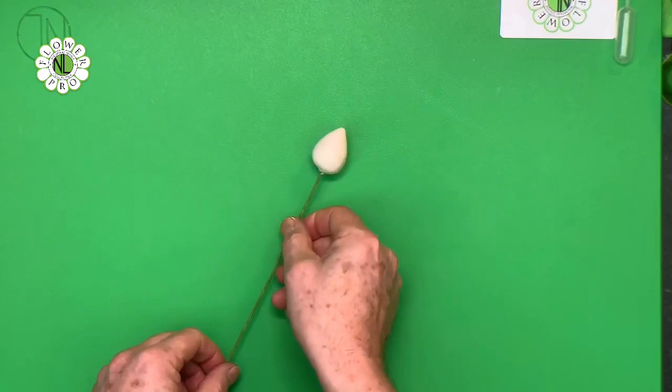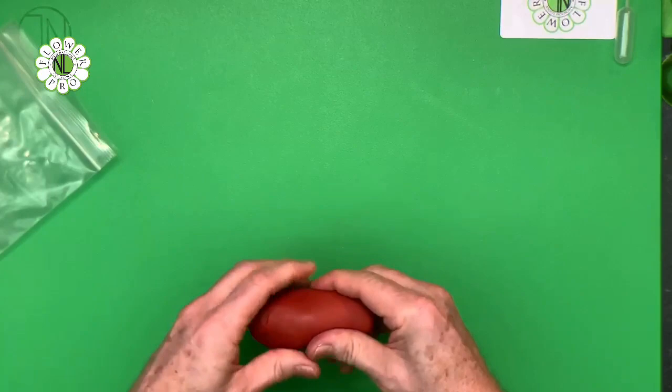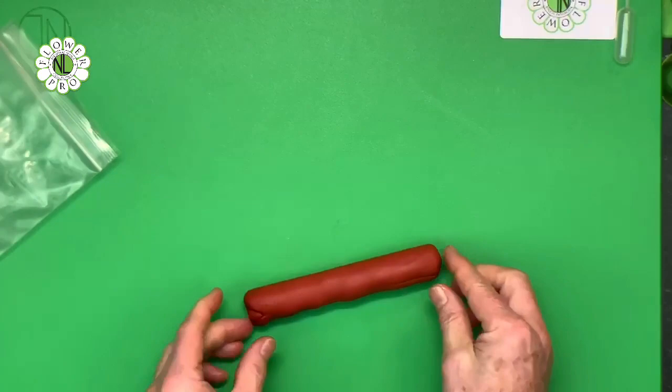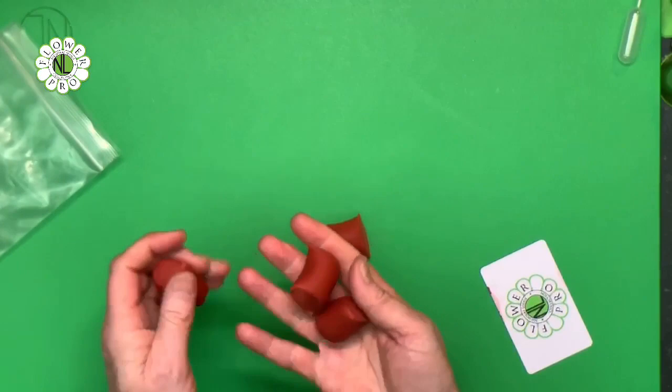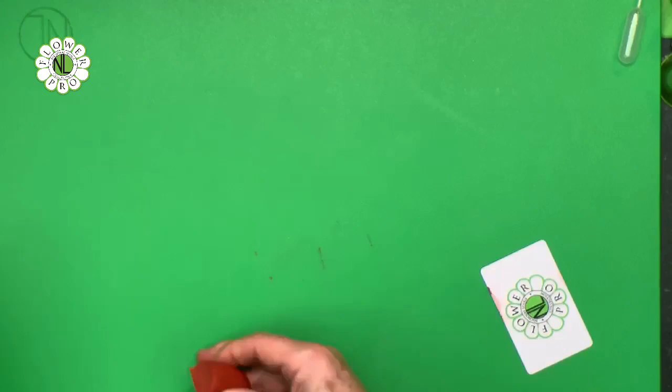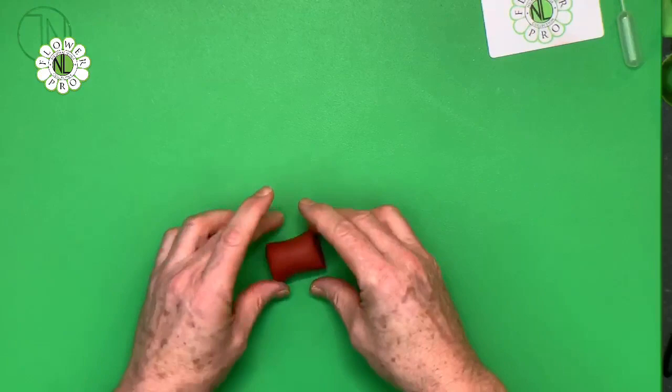We've got our paste - the 100 grams we discussed at the beginning. I'm going to roll this into a log and use my Flower Pro flexi scraper to cut this into quarters, giving about 25 grams in each section. That's enough for two petals at a time, because when you roll this through the pasta machine, you don't want to be working with too large an amount - your paste will get tough and you'll have issues with it drying. Remember this formula has 10 grams of purple and 5 grams of brown sugar paste added to it.